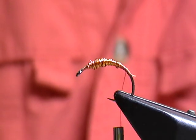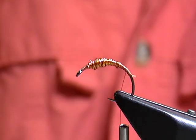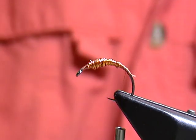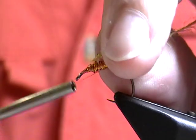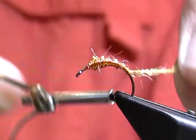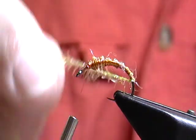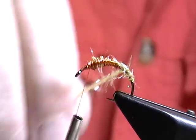Now for the abdomen. I'm using the Semperfly golden olive Straggle String. This comes in a variety of colors so you could make this fly in one of many colors, and there are some similar products out there. I'm going to bring my thread back up so I can bind it in tightly on the way down and keep the body smooth. Binding that in, coming all the way around to the very back of the fly with several good turns to secure it, then coming all the way back up to the end of the abdomen. I'm simply going to wrap the straggle string — I can stroke it back every so often — and it gives a nice buggy-looking body with a fair amount of flash.